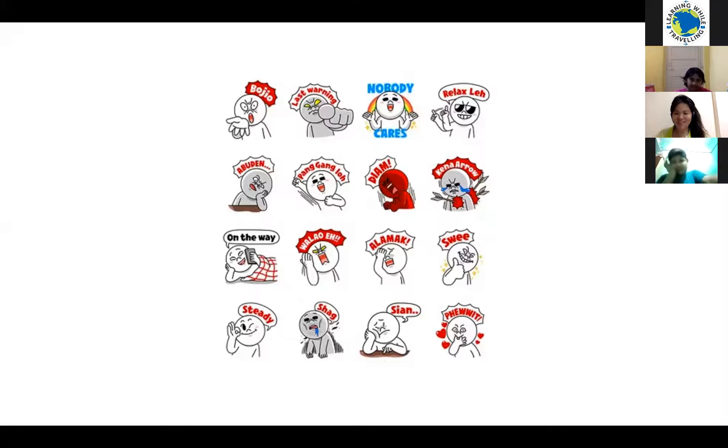Correct! Everyone, the meaning of 'sian' — write down S-I-A-N. For example: I was home for the whole day, yesterday and the past few days. I have nothing to do — just wake up and eat, then sleep. I feel so sian — so boring, nothing to do. That's the meaning.